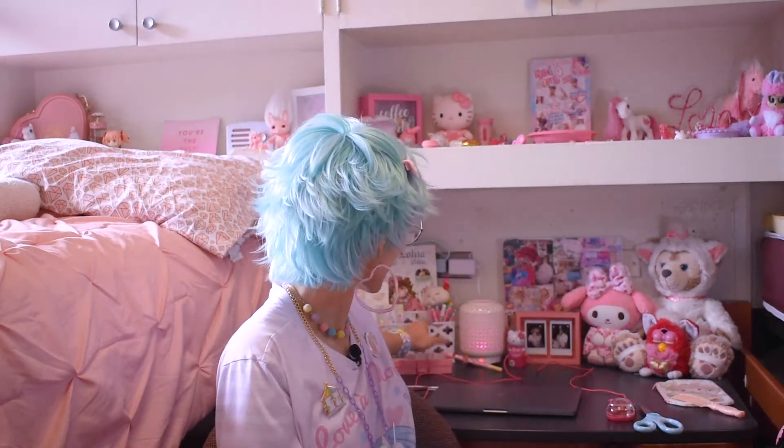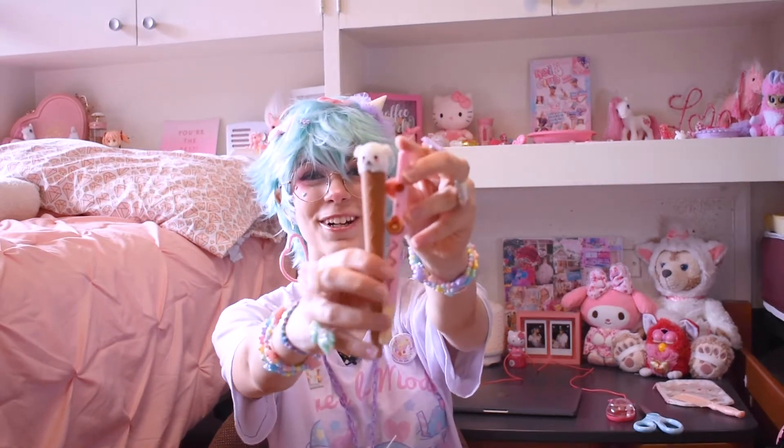An ice cream puppy pen? Oh my gosh! I love collecting cute pens — I literally have some of my favorites on my desk, and I have this Pocky one I got from Daiso. So now I have another little friend for it! He is baby.